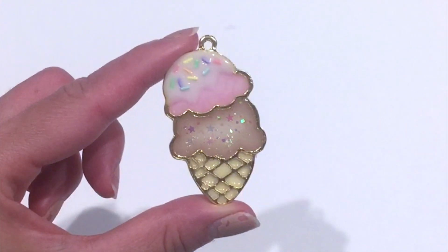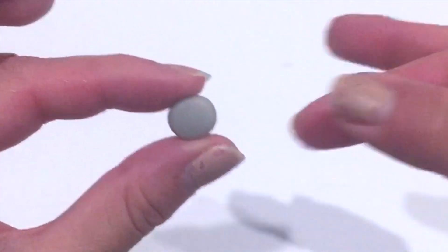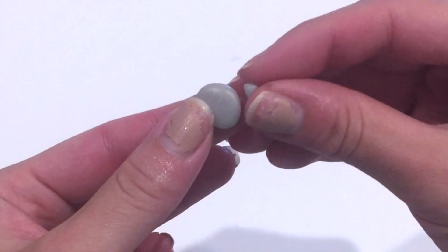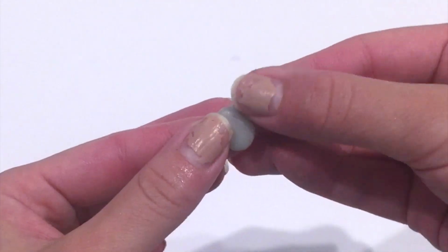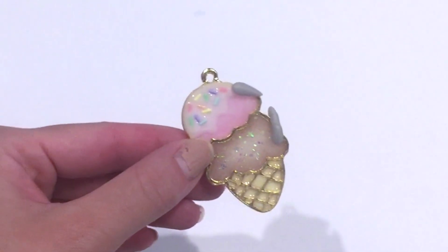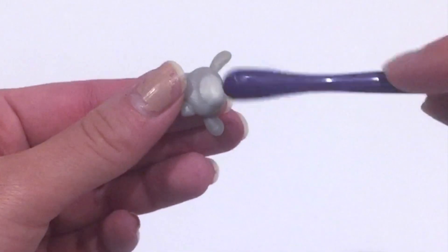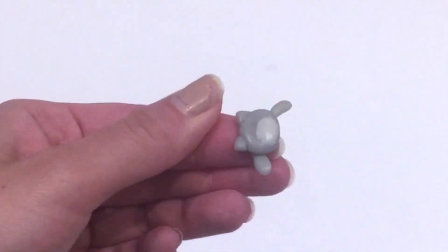I really like how this ice cream charm turned out, but if you'd like to go the extra step, you can add a cute little kitty cat hugging your ice cream. I'm taking some gray polymer clay and flattening it into a small gray disc to form the head of the kitty cat. You need two small triangles to form the ears. I want my kitten to be hugging the ice cream, so I rolled out two small pieces of gray clay into long thin snakes for the legs. I put the legs on the charm first before positioning the head, so I know where the head will be in relation to the arms.